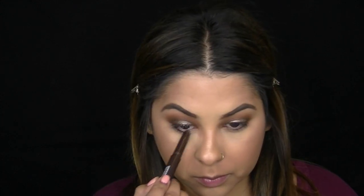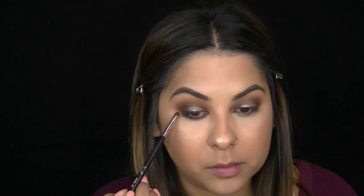I'm taking the Coal eyeliner pencil again and smudging it right into my lower lashes, then following up with a smudger brush to blend everything out. You can go back with one of the shadows from the duo to blend out the edges and add a little bit of metallic shimmer.